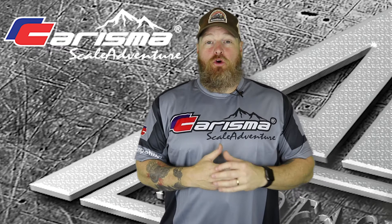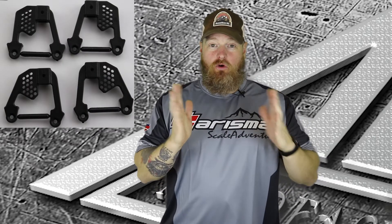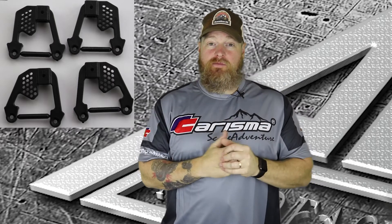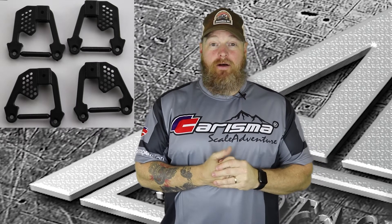Alright, so first up, we got reinforced shock hoops. The shock mounting positions before, everybody was complaining because they were kind of flimsy. The new ones are solid — they look pretty good and they're really sturdy. So we're looking forward to seeing how those work out.